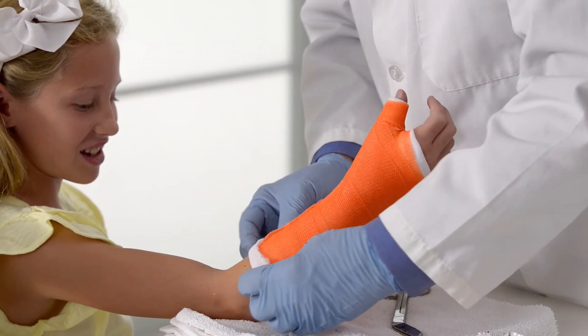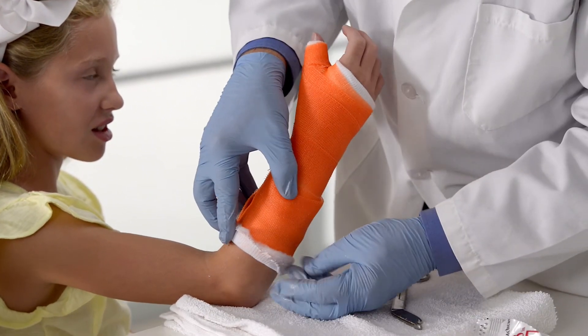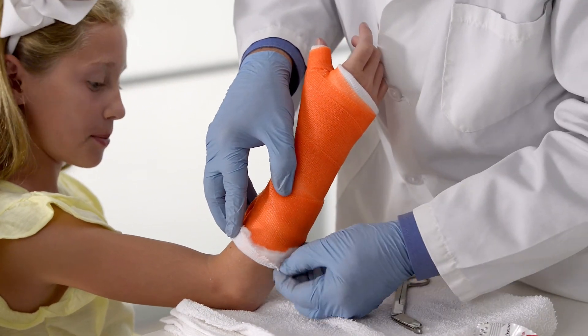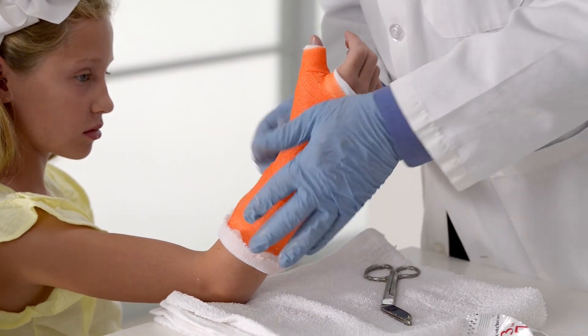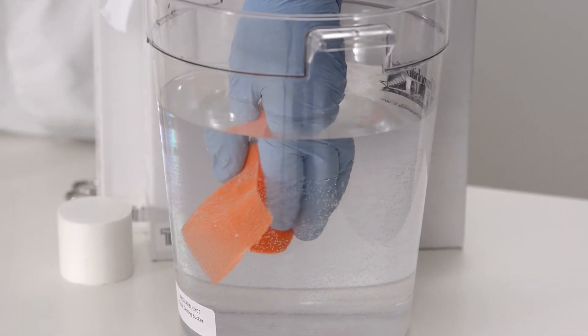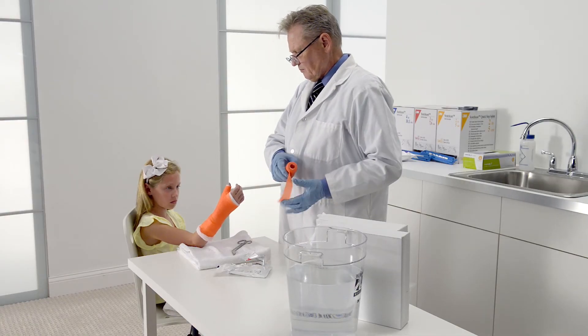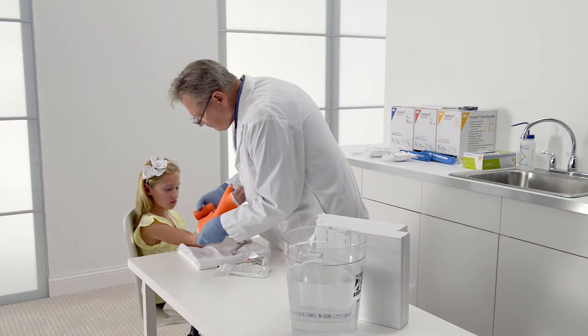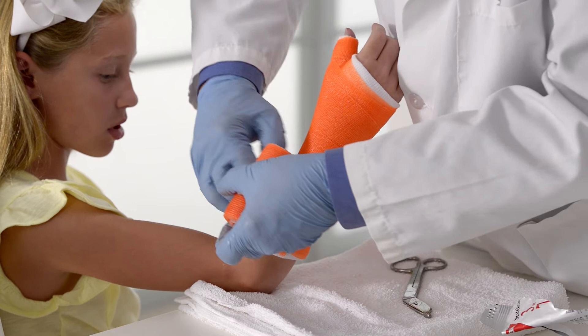At the proximal end of the cast, fold the stockinette back over the padding. Assure 2 finger widths below the forearm crease are present for proper cast placement and to not restrict patient movement. For the second layer of the cast, start by dipping the roll in water. Do not squeeze the roll if the maximum set time of 5 minutes is desired. For faster set time of 3 minutes, squeeze the roll 3 times.